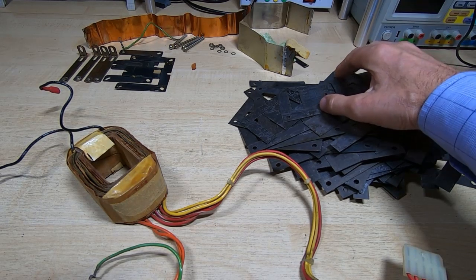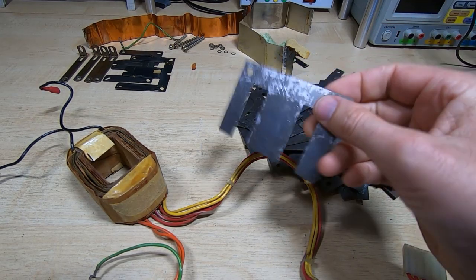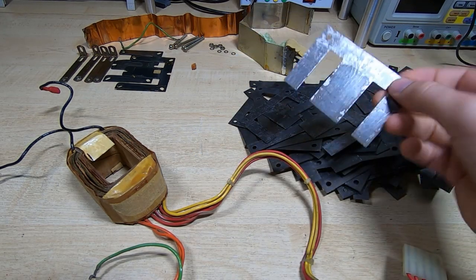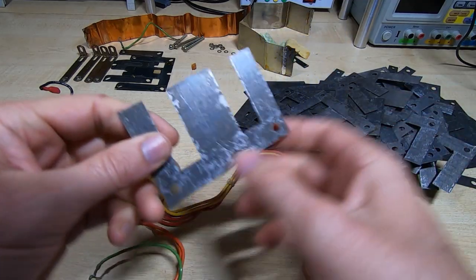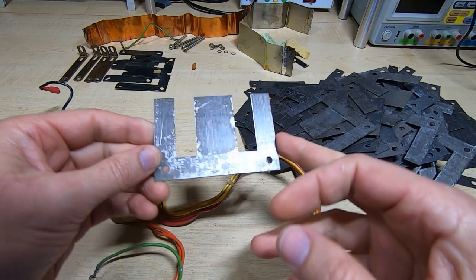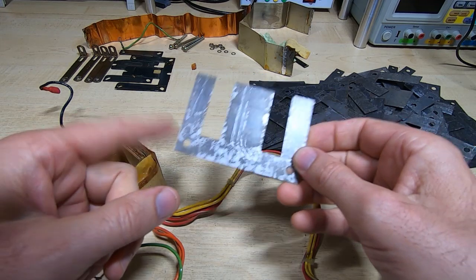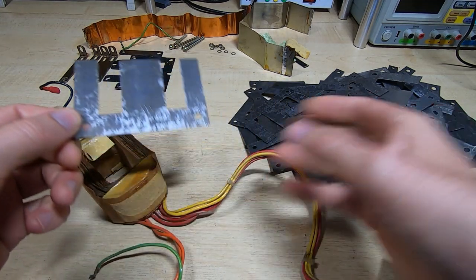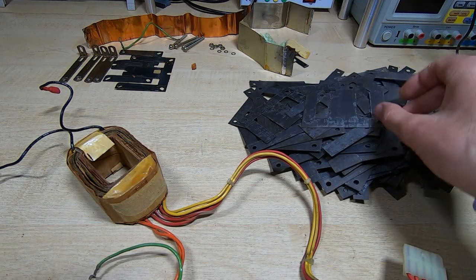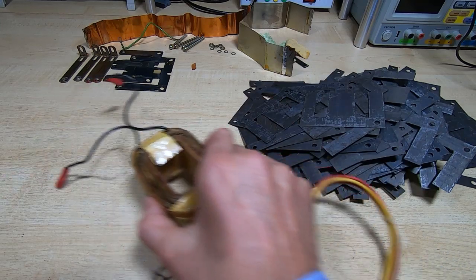All the laminations are now removed from the core. It was a bit of a pain getting these out — they're all stuck together because of the varnish the transformer is dipped in. Looking at them, I think these are size 3. The important thing when taking these apart is to be really careful, as they are extremely soft. If you distort them you'll have a real job getting the transformer back together again.